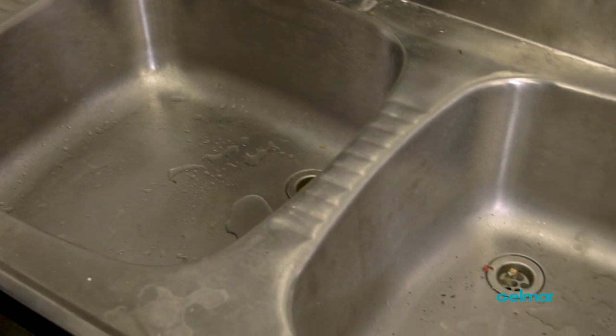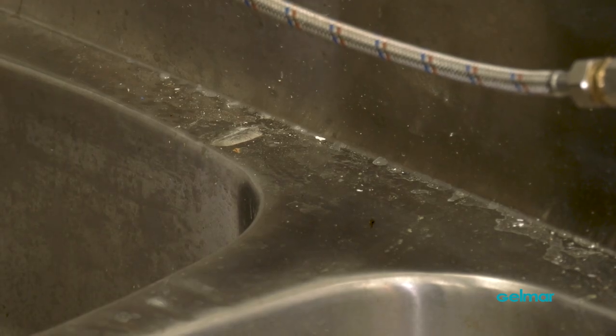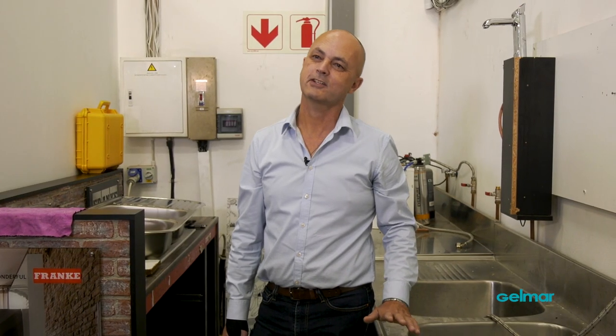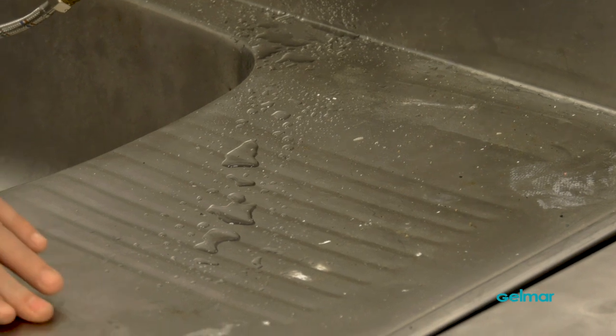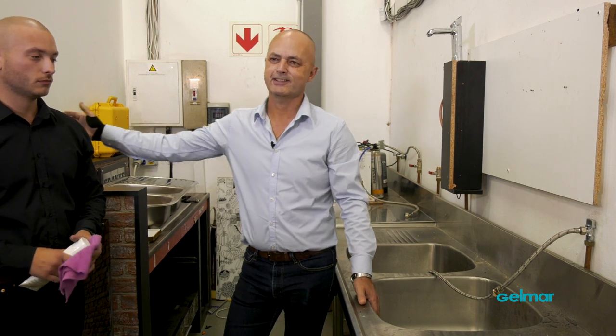And what if, for some reason, you've neglected your sink for a while and it's formed rust marks over time? Here's how Franke's Enox Cream can help — a non-abrasive stainless steel cleaner that removes stains and rust, leaving your sink shiny and polished. This sink is a proper example of something that's not been cleaned and maintained often. You'll see some surface rust marks and spots that have just been left over time. Now I'm going to hand over to Julian, one of our sales representatives, who's going to clean the kitchen sink — I'm not able to do it due to an injury, so over to Julian.